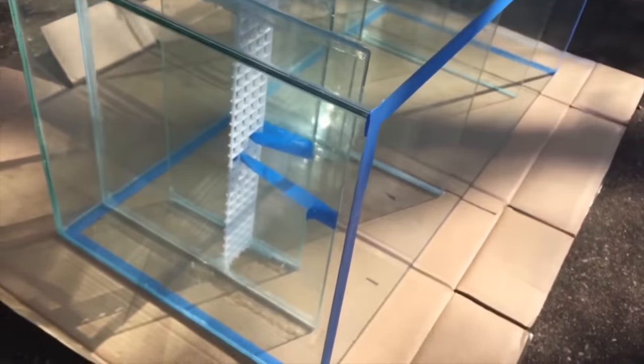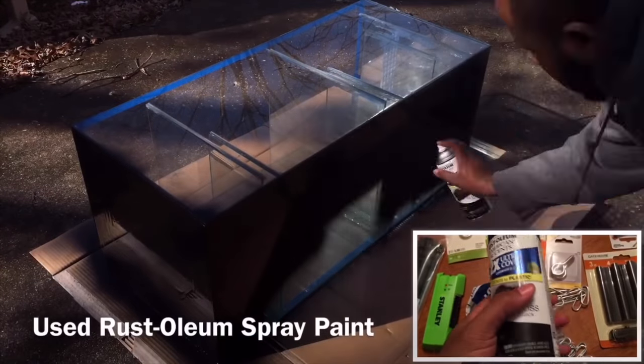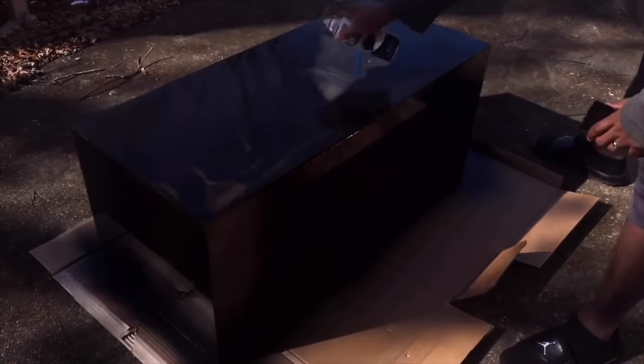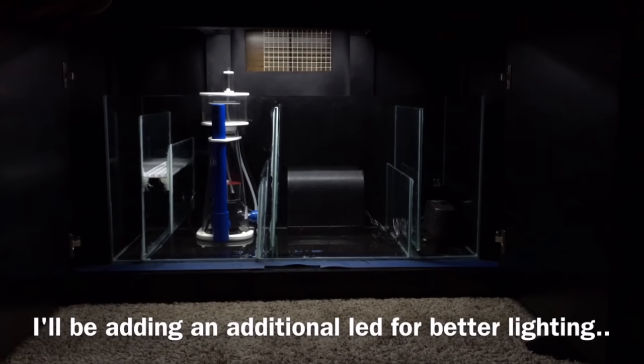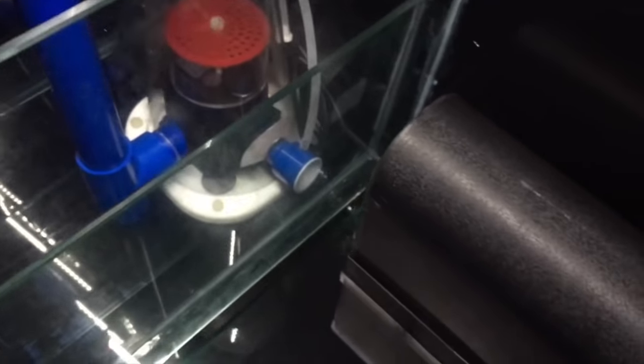For now it ended up being functional — I was able to paint it and make it blend in with the theme I was going for. But this recap is all about what I would have changed, and that is one of them. Unfortunately, with the center brace involved on this stand, I can't remove the sump to make any changes after the fact. So the sump is probably not the best option if you have another choice — go for it.